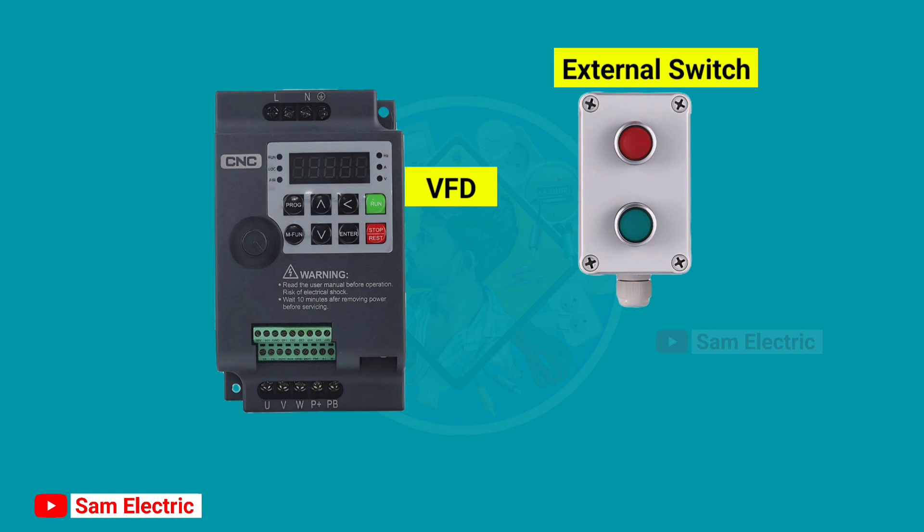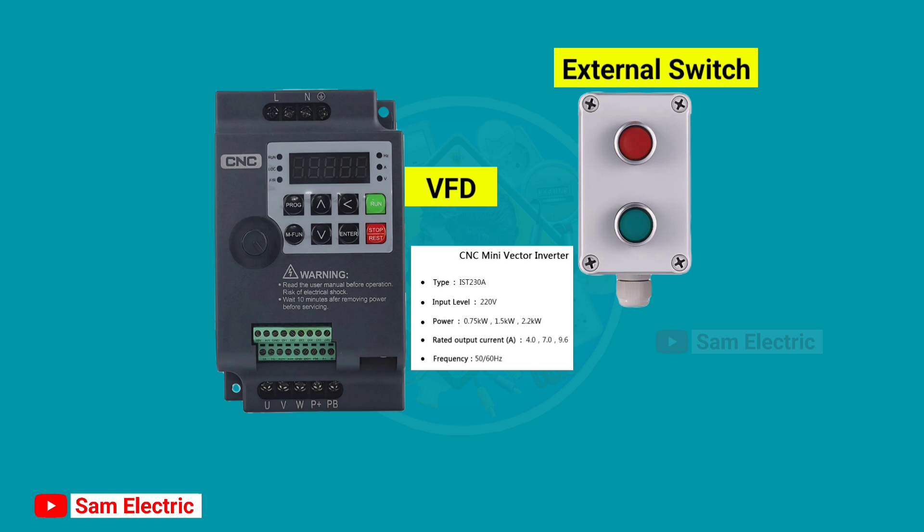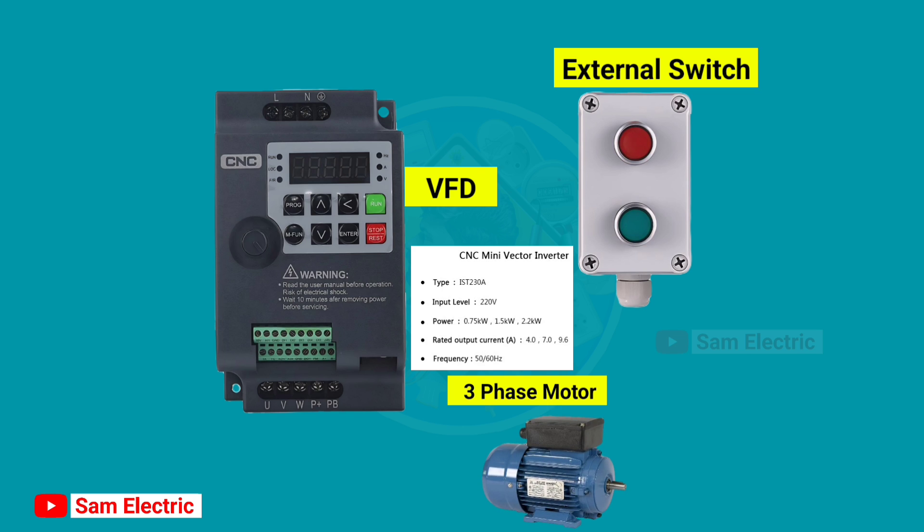Hello guys, Sam here from Sam Electric. In this video, I'll show you how to connect an external start-stop switch with a VFD. Here I'm using a single phase 220V CNC VFD with a 3-phase motor.